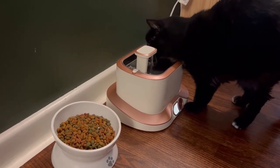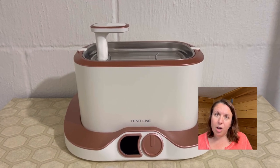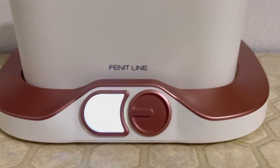Let me introduce you to our cat's new best friend, the FiniteLine Cat Water Fountain. The control of your water fountain is right at your fingertips. You can switch effortlessly between four modes to match both you and your cat's needs.